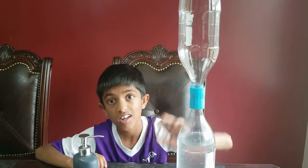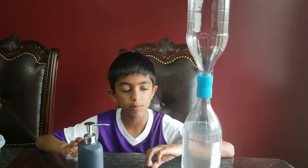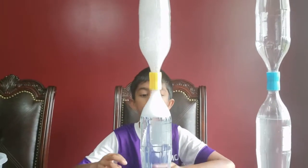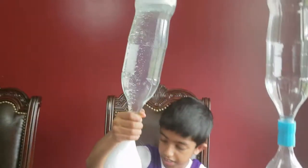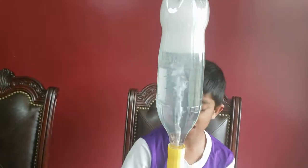We know this bottle is full of air, so let's see how air can move. We can do that with the help of some dish soap — just add the dish soap to this bottle of water. Now the top bottle is full of bubbles and the bottom bottle is full of water. When we turn the bottom bottle around and spin it, we can see how the air moves. Did you see that vortex? All the water is going to the bottom bottle.